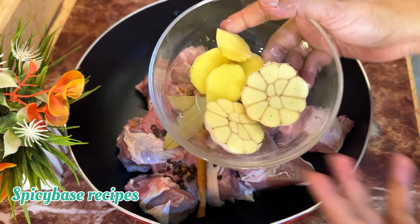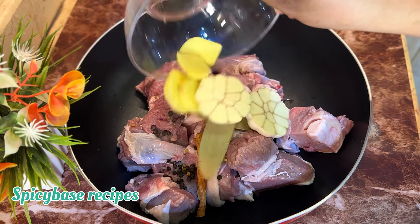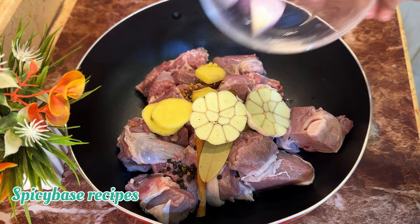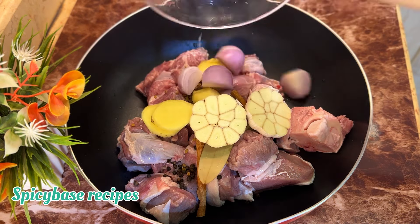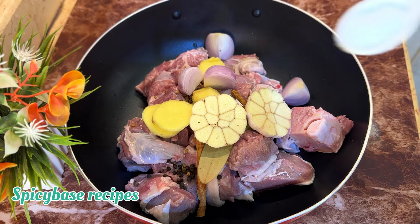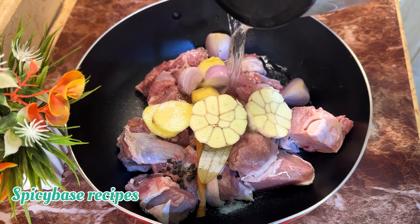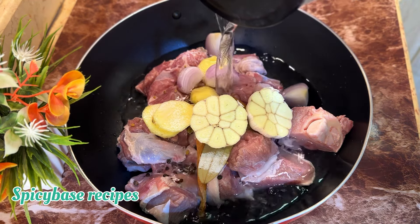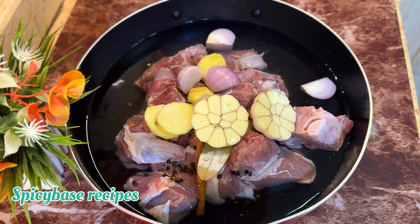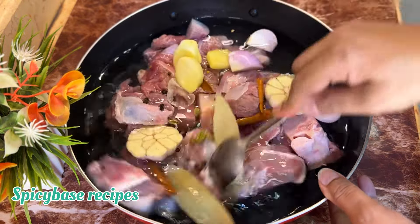We will be cutting enough garlic and half of it with ginger. We will cut the beef into 4 medium-sized pieces. Add 1.5 tsp salt, cover the beef with water, mix it well and cook it well.